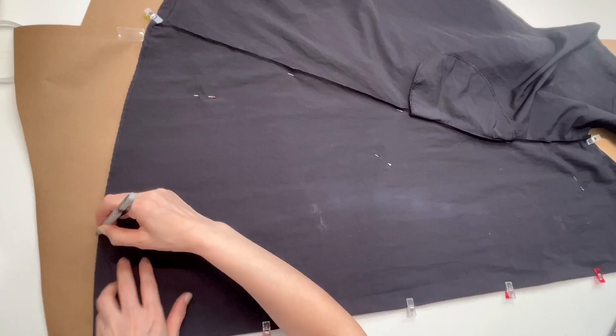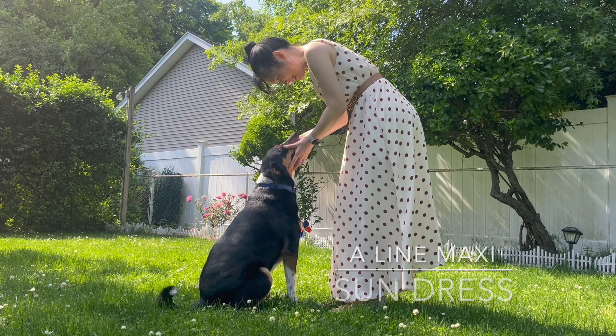I used a dress I already owned to create my pattern. But don't worry — I'll leave a similar dress free pattern in the description box, so you can use that and adjust the length and style to your liking.